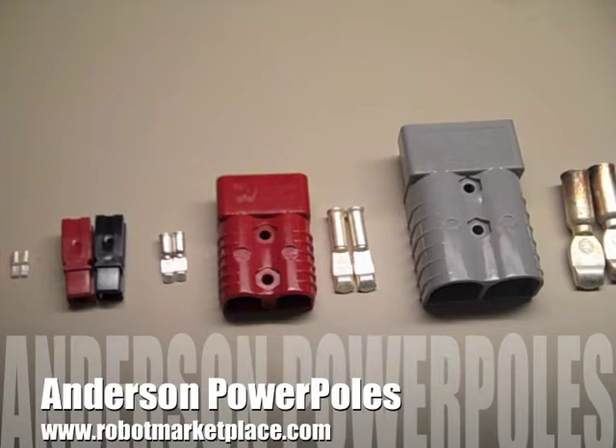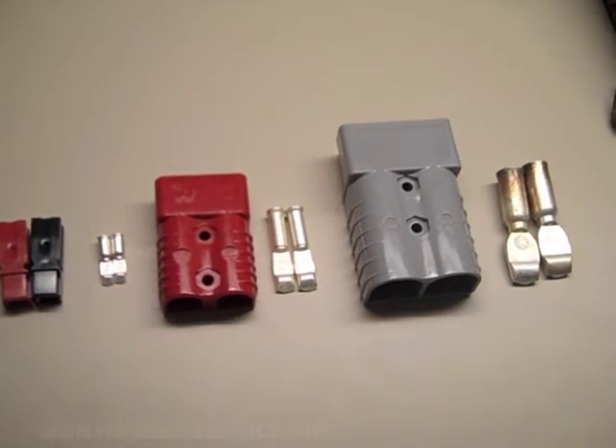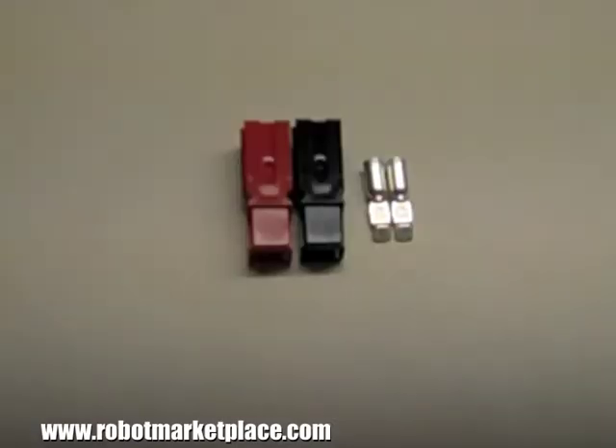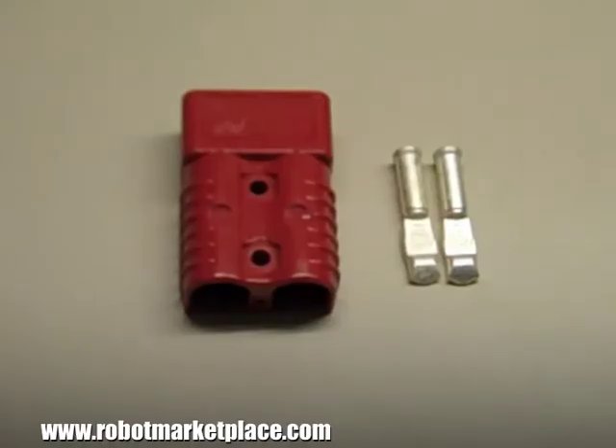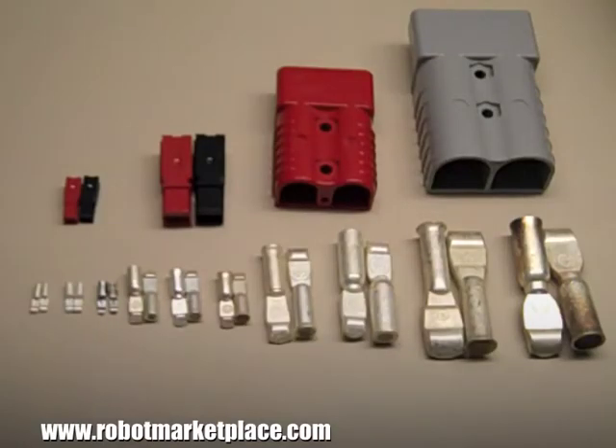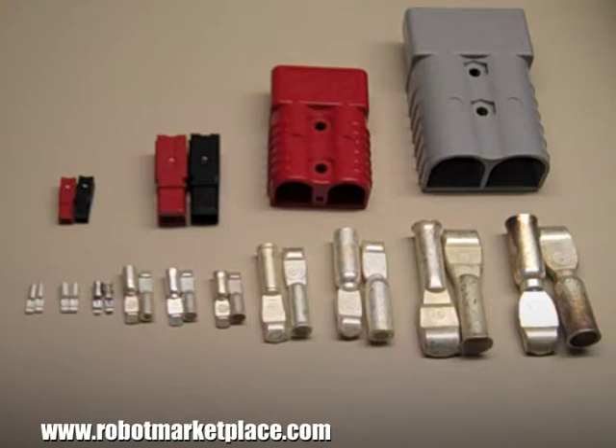Anderson PowerPoles are a great way to reliably connect high current components. They're available in 15, 30, 45, 50, 75, 175, and 350 amp versions, each with contacts available for a range of wire gauges. Be sure to specify the wire gauge when you purchase them.